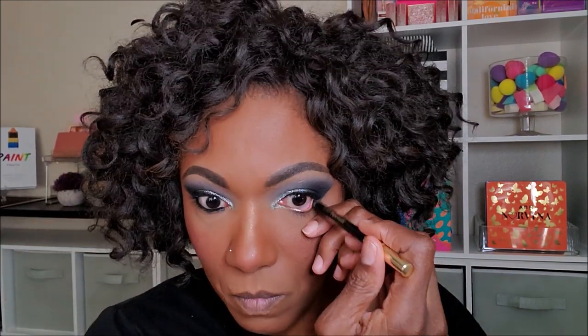For my lower lash line, I'm going in with my Milani Stay Put Black Waterproof Liner. And to smoke out my lower lash line, I'm going into this dark gray satin. I didn't realize it was a satin shadow until I started using it, but I think it ended up looking really, really nice with this eyeshadow look.